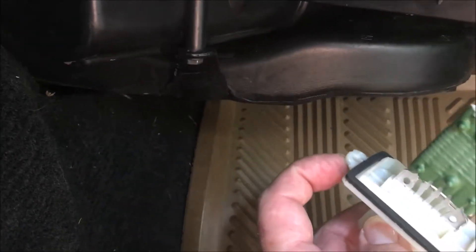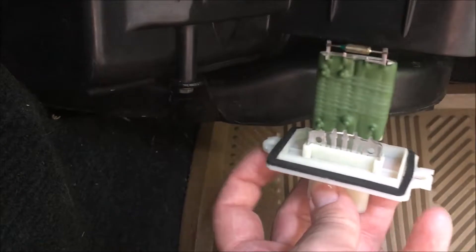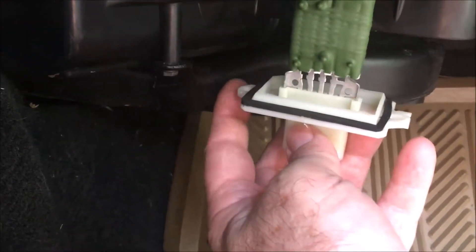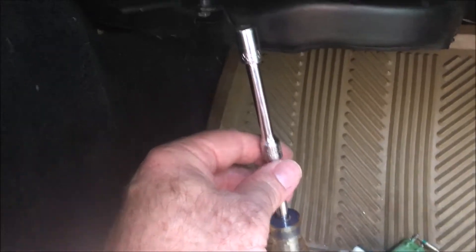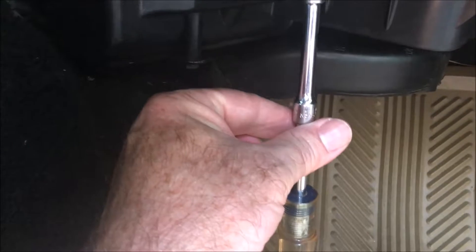One thing I had to do was break a little tab off this side so it would fit up into the hole properly — if you don't break that tab off, it won't fit into the hole very well. There are just two screws on either side. I used a quarter-inch screwdriver with an extension to get up in there with a 5/16 socket, so you can fit all the way up in there without it being too cockeyed.